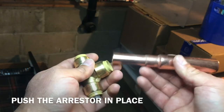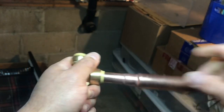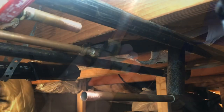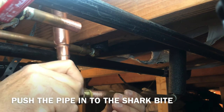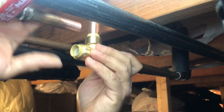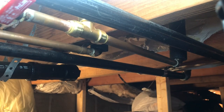Do the same thing on the other one. We're just going to put the arrester in place — push it in until you can't go anymore. And now we're ready to put this on the pipes. All you got to do is push this in there until you feel it click. And then do the same thing up here. And that's it.